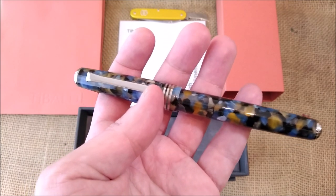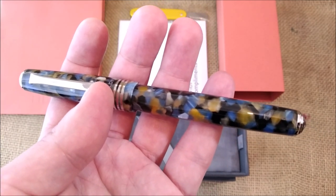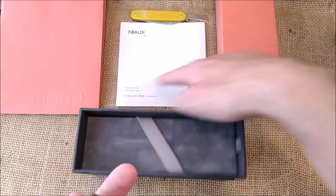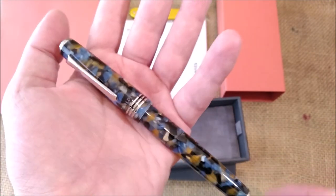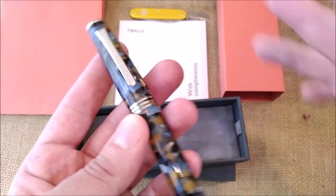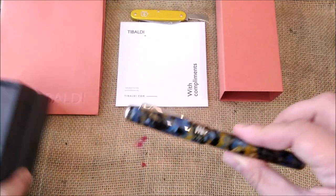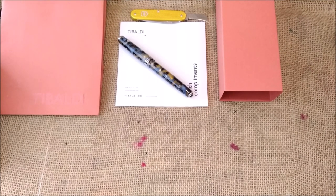I didn't think this pen would be as big as it is — I thought it would be a smaller pen. And why did I think that? Because this pen is clearly inspired by a vintage look, and sometimes vintage pens were a little smaller. This one is quite big. Let me show you why I thought that. I know this is vintage inspired because Tibaldi has some vintage inspired pens, like the Perfecta that I showed you before.